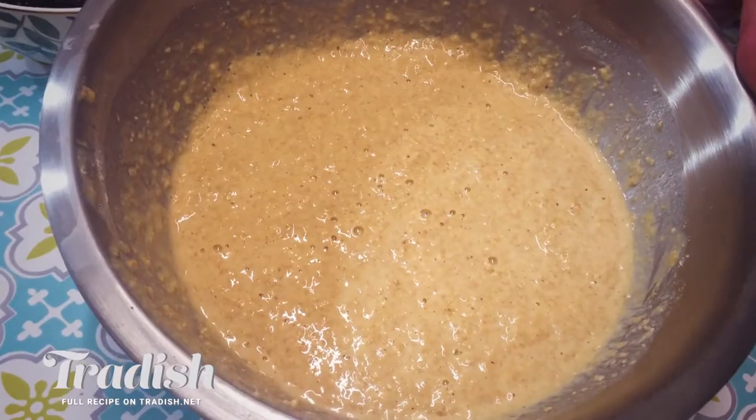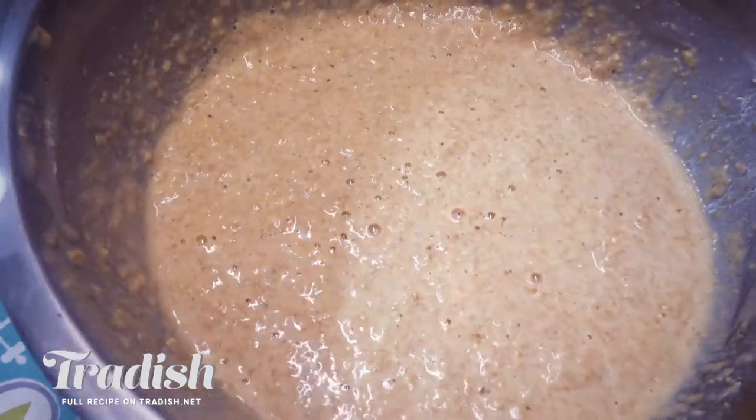Our batter is done — it's bubbly and slightly springy, it's definitely ready. I'm preheating my cast iron skillet. If you want to know why we love cooking with cast iron skillets on Tradish, check the link in the description box below. Be sure to add in your batter by the spoonful — if you make your pancakes any bigger, since they're such a lovely soft American-style pancake, they won't flip properly.